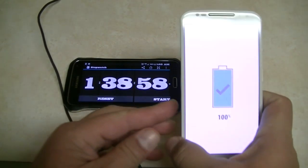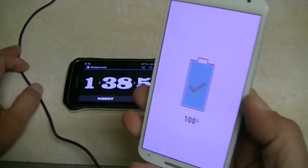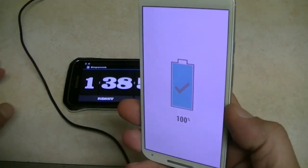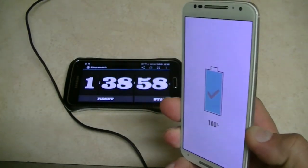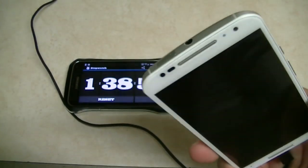Alright guys, there you have it — we reached 100 percent in one hour and 38 minutes, almost one hour and 39 minutes, on the new Moto X. Thanks so much for watching this video, subscribe for more, and I'll see you on the next one.